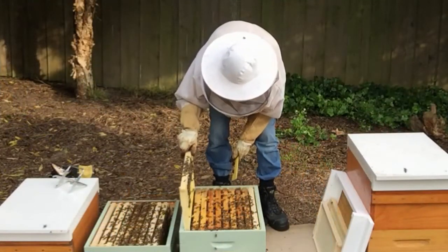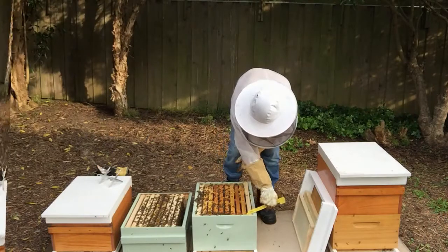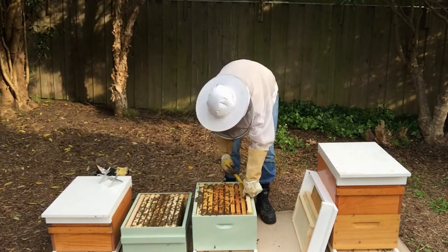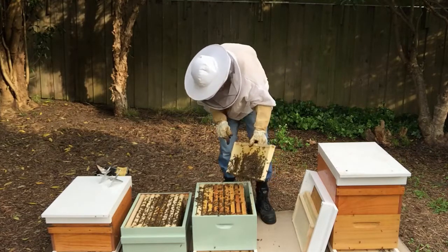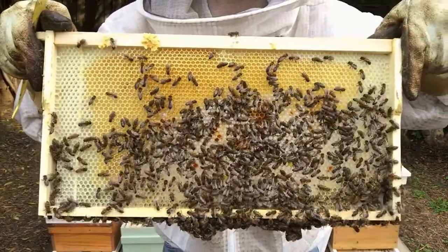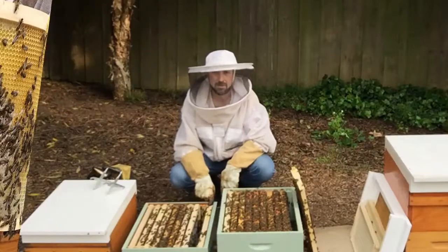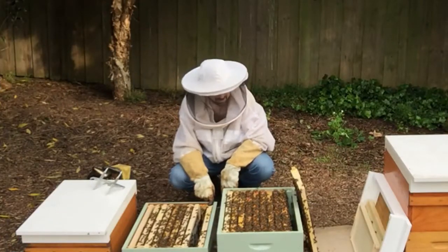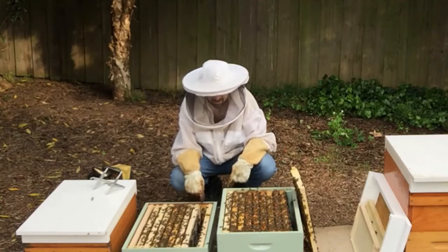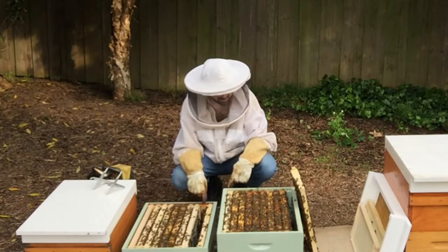Let's put our OSBN frame back — it is empty, so we don't need to add a new frame in there. We'll check this other frame of foundation. This one has been drawn out, and it's just pollen and honey. So we'll move that up to the top and put in a new frame of foundation. Because this frame up the top was almost completely nectar, I'm going to move this frame that was on the side down the bottom, in between it and the frame of foundation, so that it marks the edge of the brood nest — because the pollen and nectar layer is the edge of the brood nest.